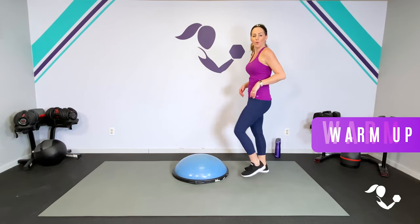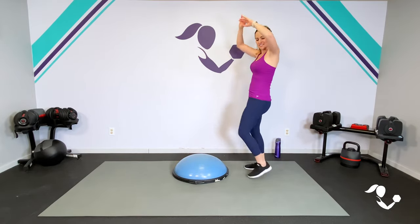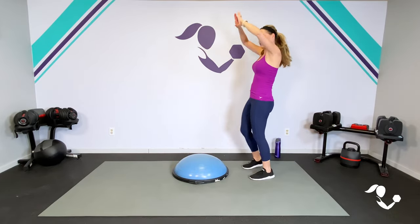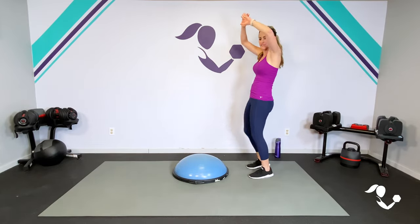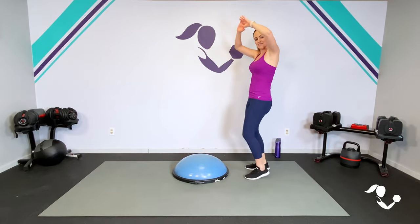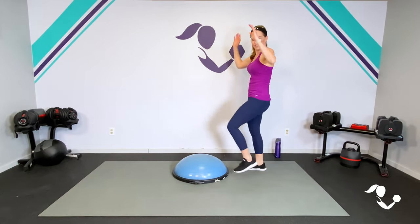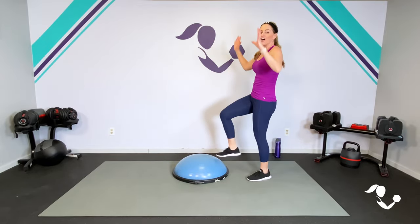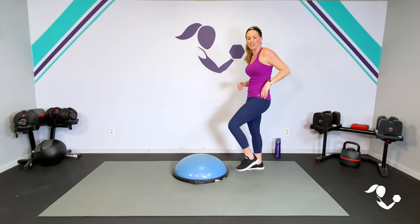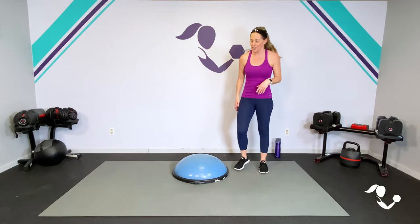We're not going to get very much of a warm-up. Go ahead and do some little taps right on top of your BOSU ball, pull those hands down. As I explain how this is going to work, you're just going to get those muscles warm with a little dynamic movement. So 10-Minute Quick Hit: we have 10 moves, no repeats, and we are going to do 45 seconds each with 15 seconds in between. It's going to go by quickly — great workout when you're short on time or as a quick add-on. Full-body workout, we'll get our heart rates up, legs, abs, and arms all at the same time.